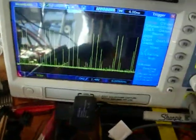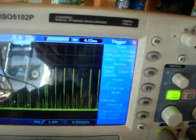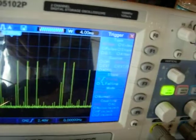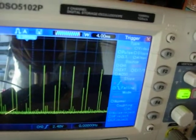And this is the back EMF on the scope over here. I've got some kind of reflections going on, but that's about four to five hundred volt spikes.